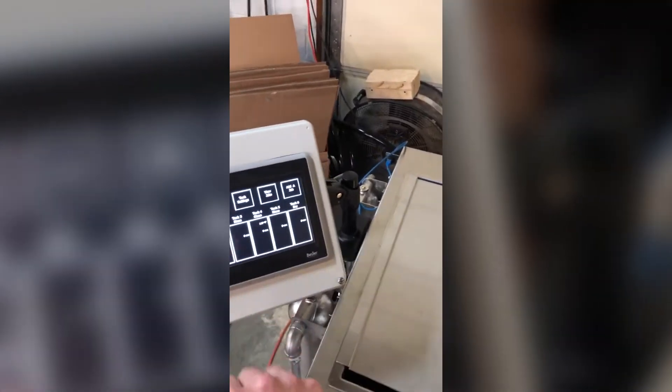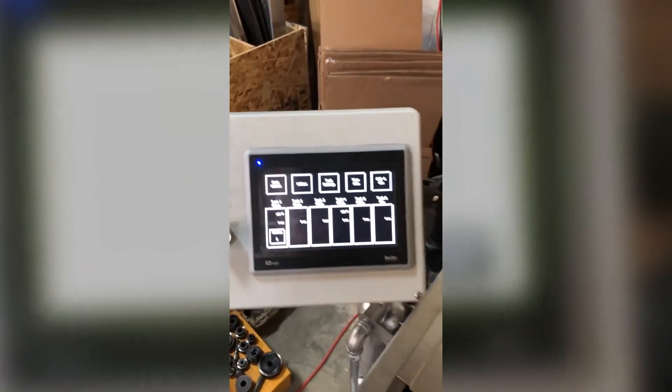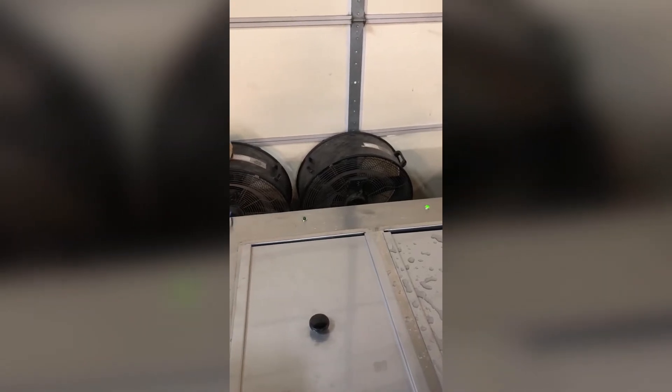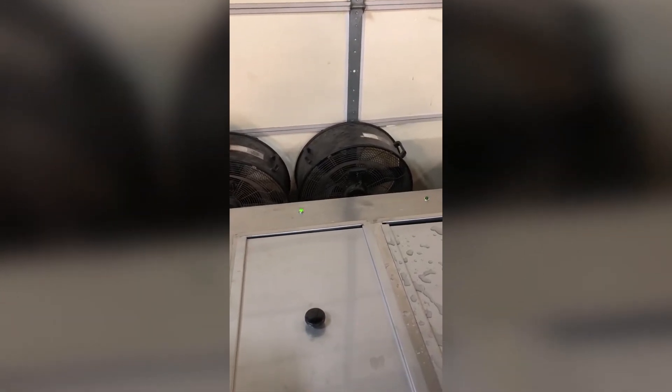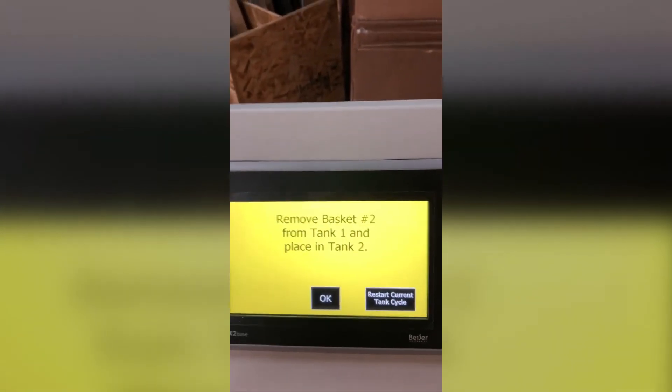A sequence of lights alerts the operator when a basket is ready to move forward, and the touch panel also illuminates to give such indication. You'll see the first stage blink very quickly and the second tank blink slowly, indicating to move the basket from one stage to the next.